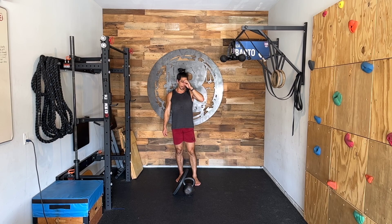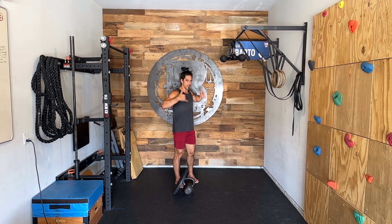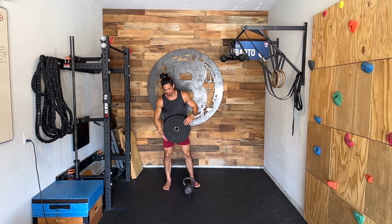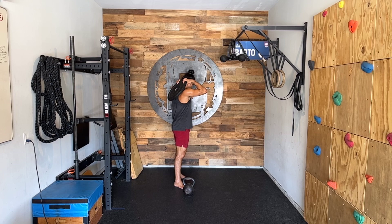This is called a ruck walk with a plate or a kettlebell. It's made to simulate a ruck sack — if we had a backpack filled with weight, it's going to sit high up on the upper back. So what we're going to do with the plate here is we're just going to bring it to the upper back like this and we're going to hold on to it.